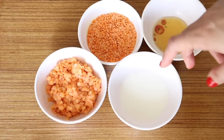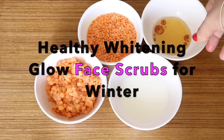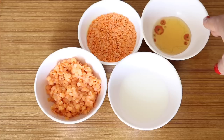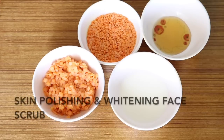Hello everyone, welcome to my channel. In this video I'm going to share with you two quick healthy whitening face scrubs that will help you reveal smooth, glowing, fairer and younger looking skin. I personally use these face scrubs and these scrubs help your skin look fabulous in winter. So let's get started.